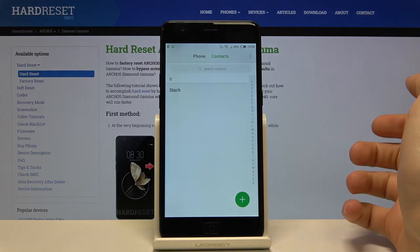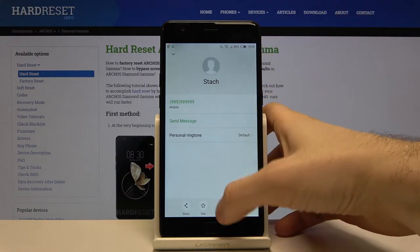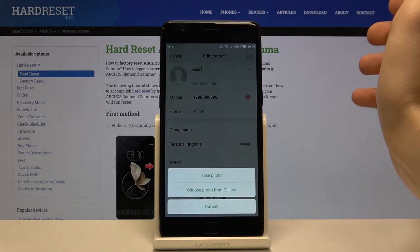First of all, you have to open Contacts, then select the contact you want to add a photo to. Tap to edit it, and then to select a photo, tap on its avatar.